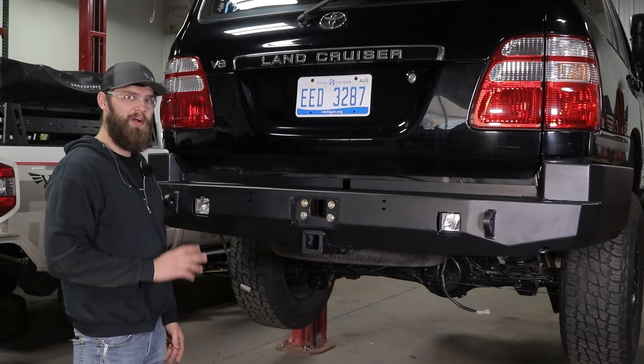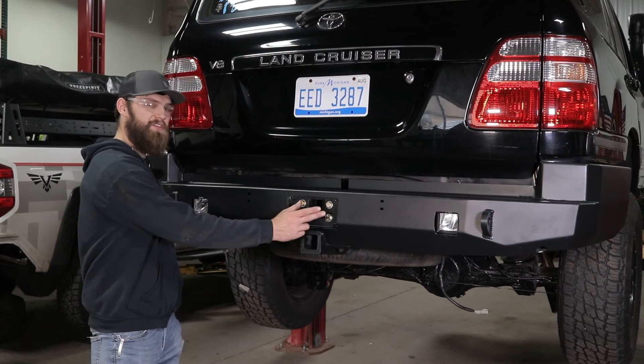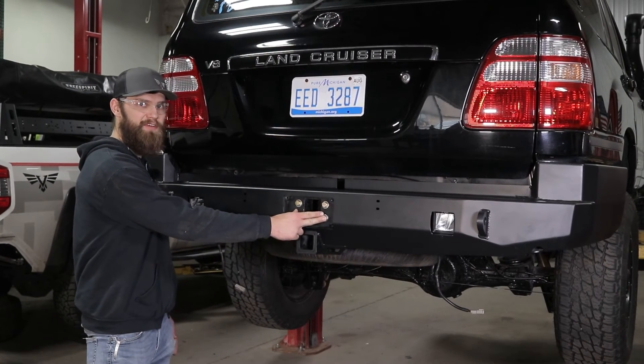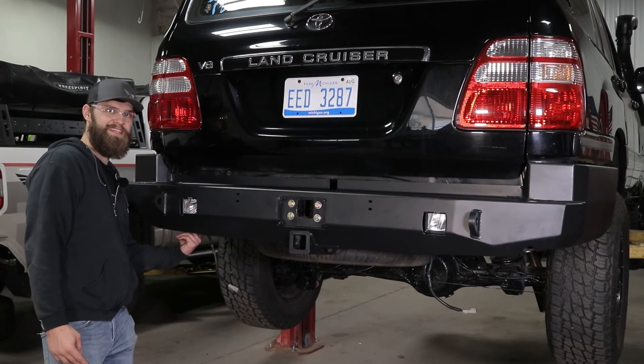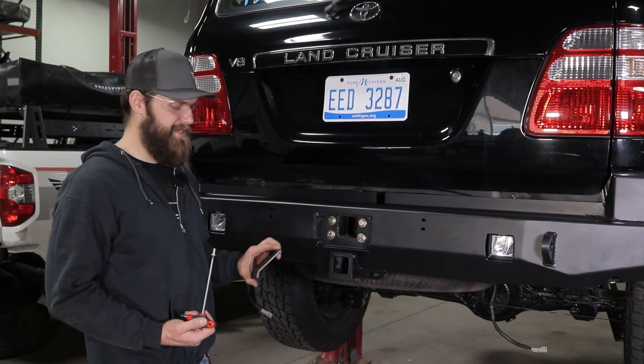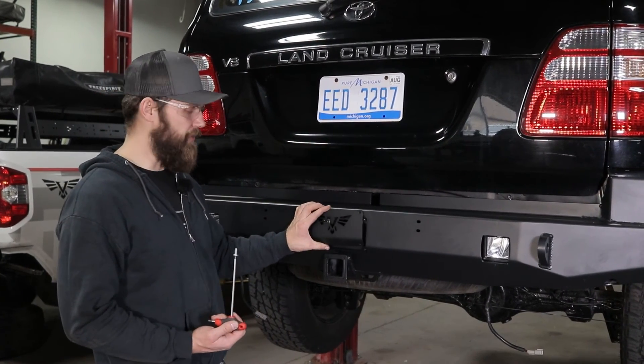Now you can come back through and make sure all your hardware is tight. Be sure to torque these M12 bolts to 70 foot-pounds and the 14mm bolts running straight up into the frame to 110. Now with all your hardware tight, you can come in and install your logo cover plate.